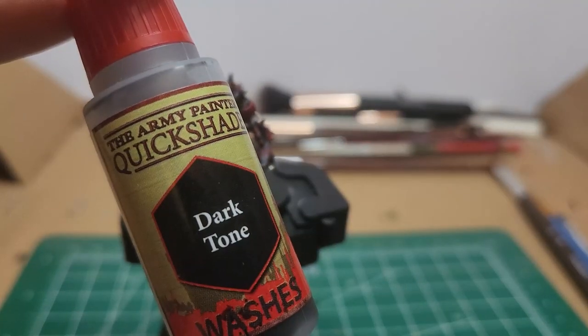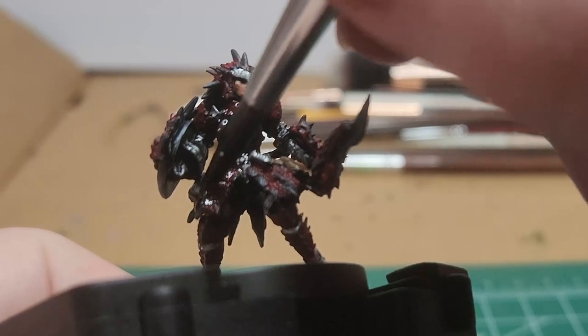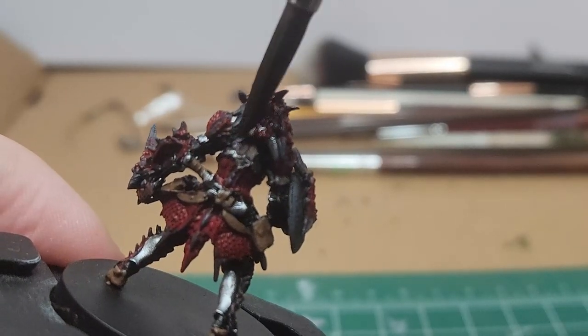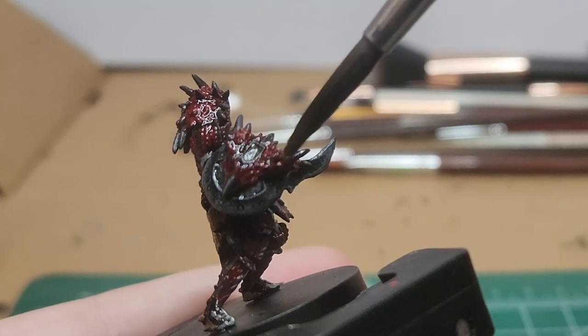Dark Tone. We're just going to put this all over the model. I do a 2-to-1 wash-to-water ratio here, and I get every bit — including the scales, the metallics, the matte grays. Everything.